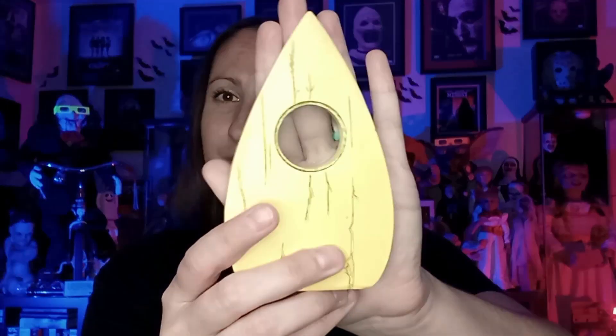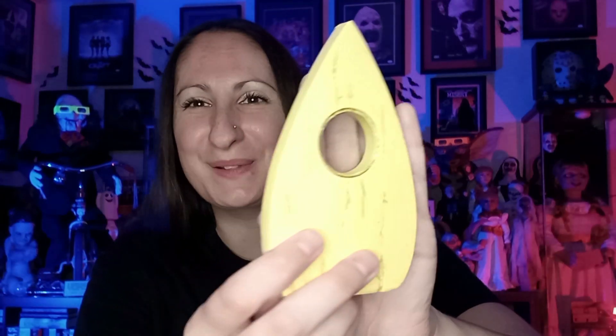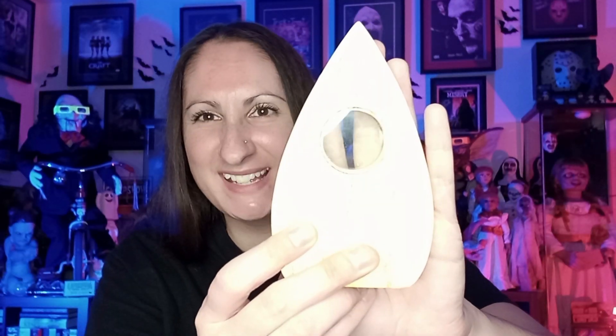If we ever hit any special numbers — 2,000 subscribers — we will be doing a giveaway. This is cool though: it's a planchette, from Ouija I'm assuming. It's pretty cool, but it's awfully bright — it's yellow — so it needs to be kind of aged or something. I'll probably end up painting it to make it fit my collection a little bit better.